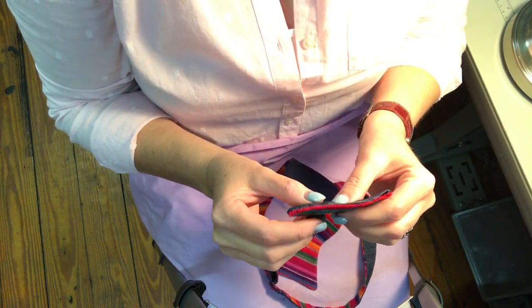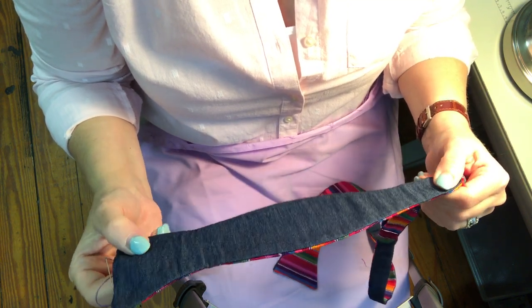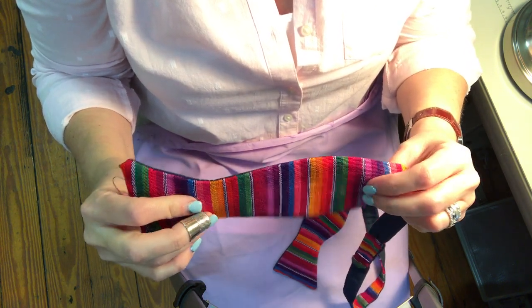I thought I would show you guys why these bow ties are so expensive. People ask me all the time, why are they $40? Well, first of all, this fabric is really expensive. It's beautifully woven in Guatemala by hand.